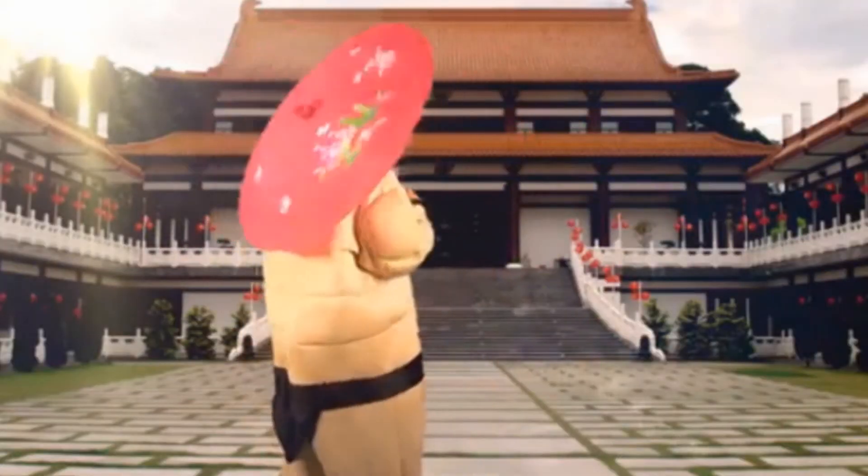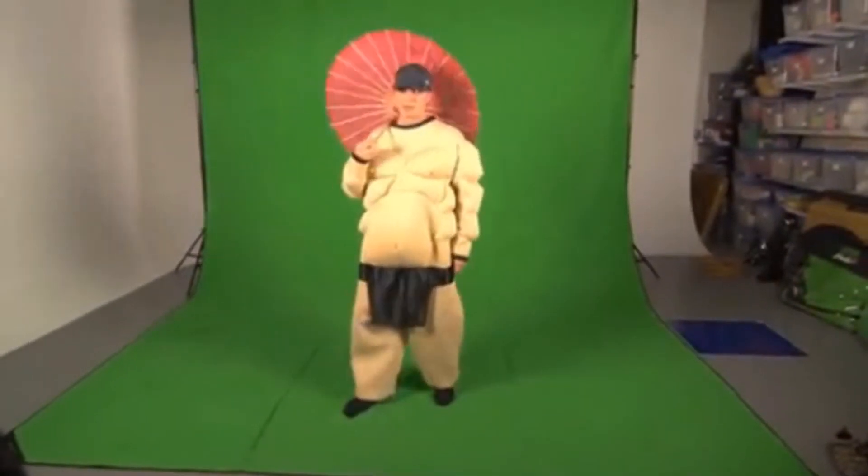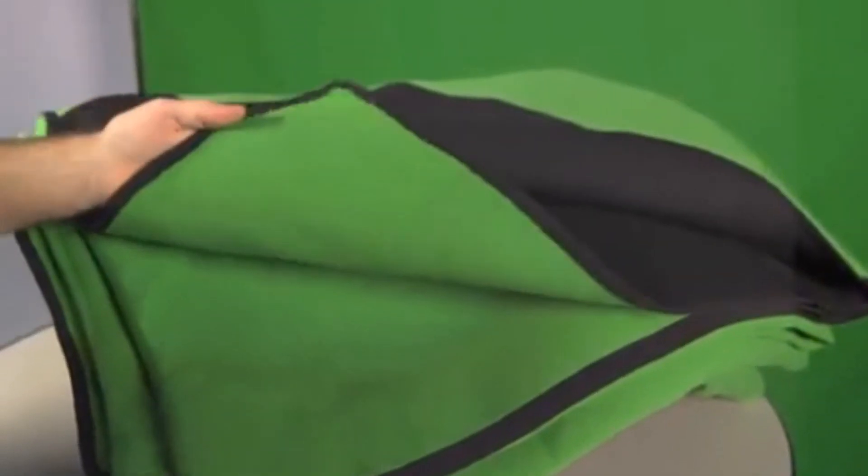The Chromapop green screen is large enough to create plenty of distance, even when shooting head-to-toe shots. The soft matte finish of the Chromapop also helps reduce the spill that you normally get from traditional painted green screens.